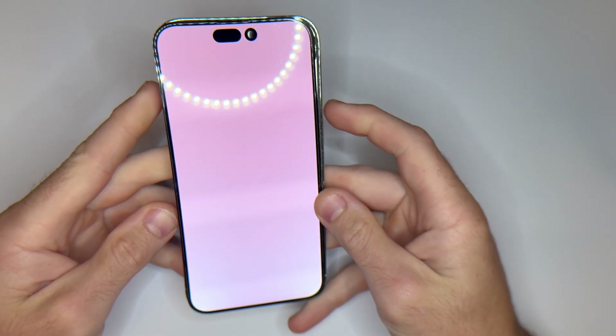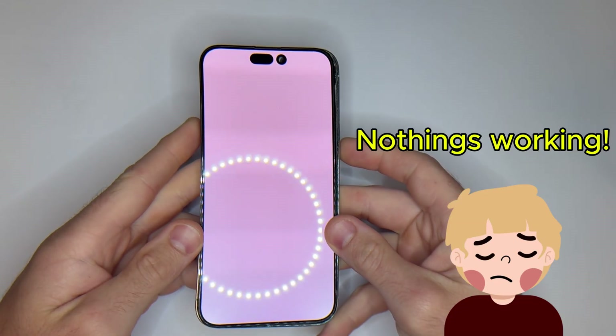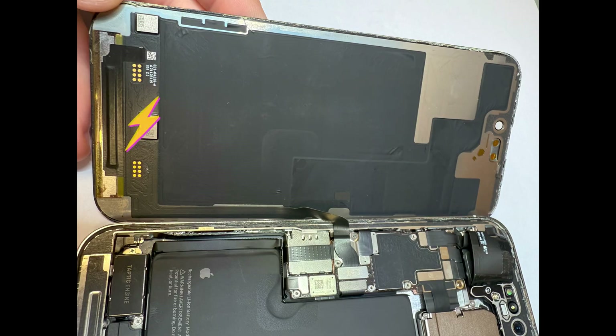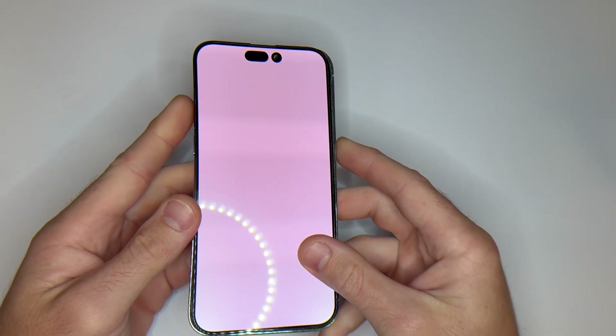Welcome to Meek Electronics. iPhone 14 Pro Max stuck on a white screen? You've tried force restart? You've plugged it into iTunes? But nothing's working. Maybe you've even seen that crazy lighter trick that's supposed to shock it back to life? In this video, I'll show you what actually works, what's a complete waste of time, and the only real way to fix it.